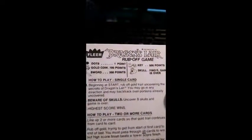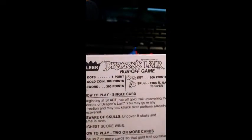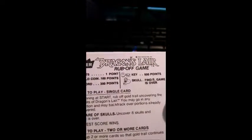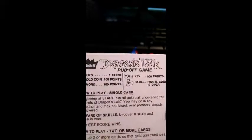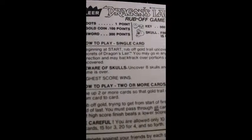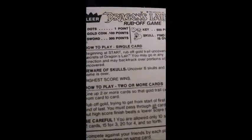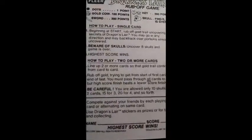We got this nice little direction on how to play the Dragon's Lair rub-off game. Dots: one point. Gold coin: 100 points. Sword: 300 points. Key: 500 points. Skull: find eight — game is over. Begin at the start and rub off the gold trail, uncovering the secrets of Dragon's Lair. So you are rubbing directions off — that's really cool.